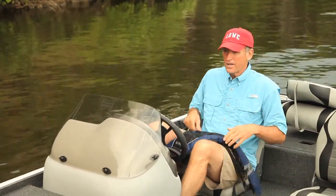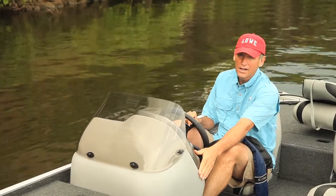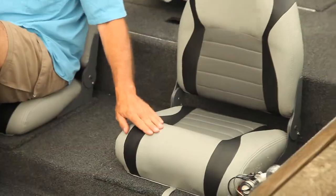When you're navigating the Scorpion out to your favorite fishing hole, at the helm you'll notice this comfortable side console. It's got a tinted windshield and a soft grip wheel, plus there's a padded driver's seat and passenger seat.